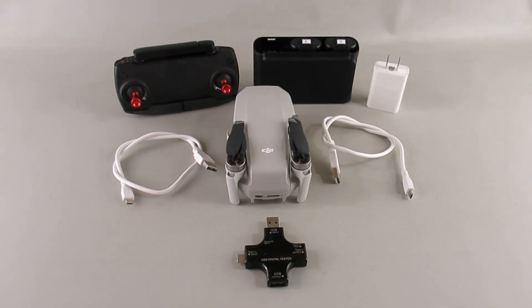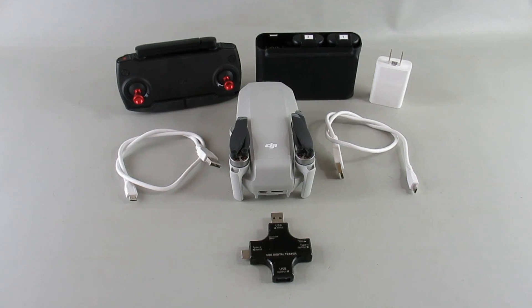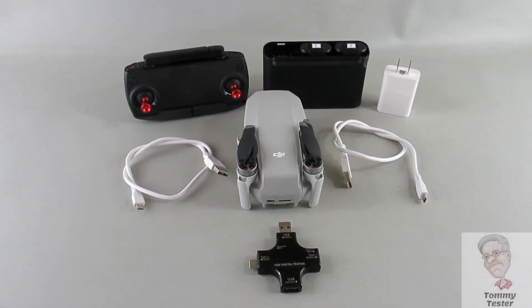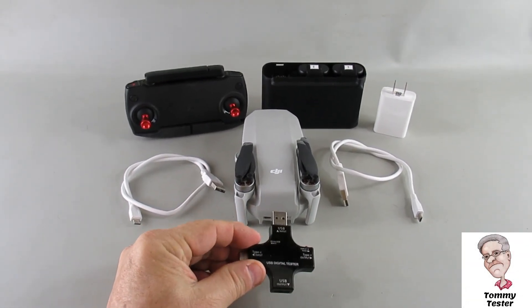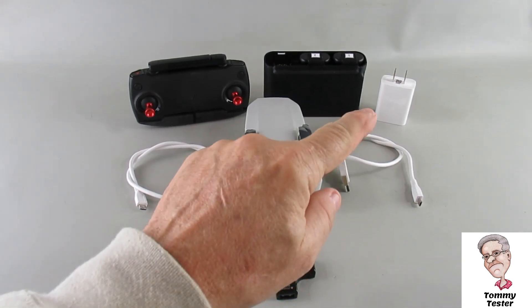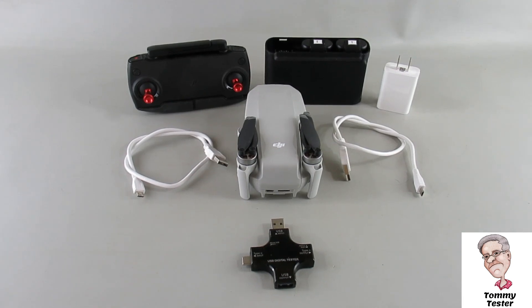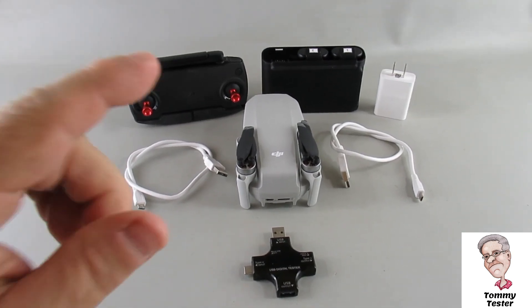It's about two degrees Fahrenheit outside, so obviously I'm not going to do any flying. I thought I'd continue on a little bit with the electronics part of the Mavic Mini. What I'm going to do today is take my little USB tester here, which I showcased in my last video, and measure what kind of power — volts and amps — are going through during different charging combinations.